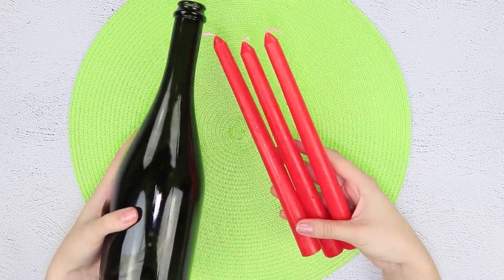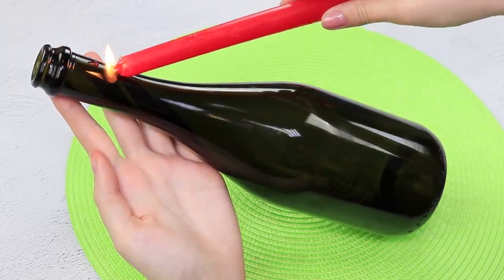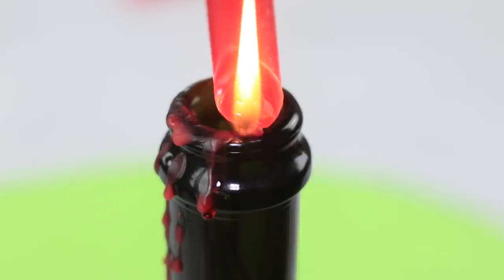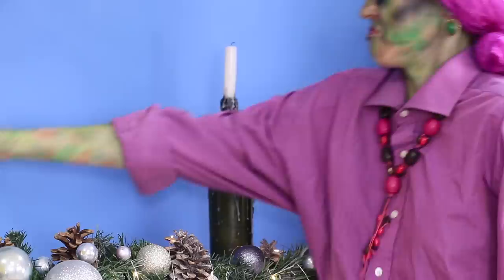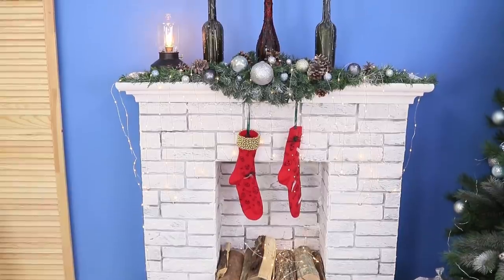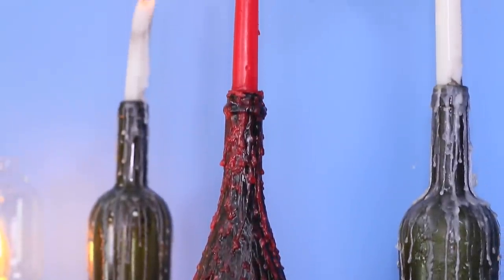For this idea you will need a bottle and red candles. Light a candle and cover the bottleneck with melted wax. Let the red wax flow down the bottle like blood drops. White elegant candlesticks? So vulgar! Replace them immediately! This is beautiful, isn't it? Cheap and practical — plus, it's one of a kind!